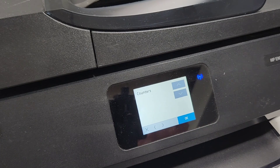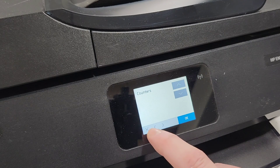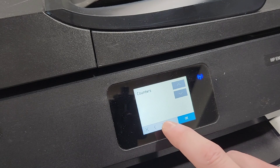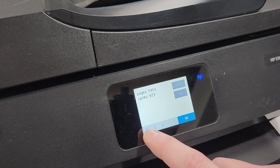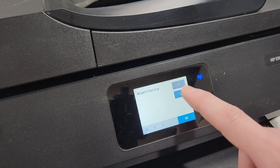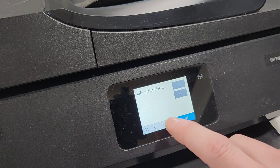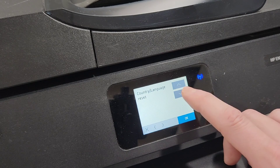To go back you're just gonna press the back button — the X right here. For example, if I was at counters I just press X and it goes back out. Then press X again to go back to the resets menu.